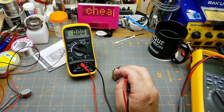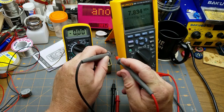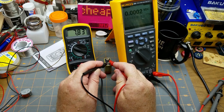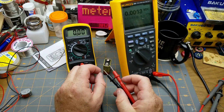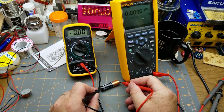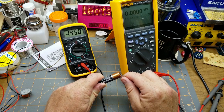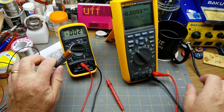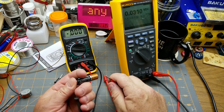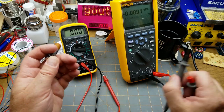On DC voltage this one does 7.834, and the Fluke on the same polarity shows 7.83 — that's close enough, pretty much bang on. Let's try a lower voltage and drop down into the 2-volt range. It's reading 1.487, and the Fluke is auto-ranging — 1.486. A thousandth of a volt out. Really close enough.